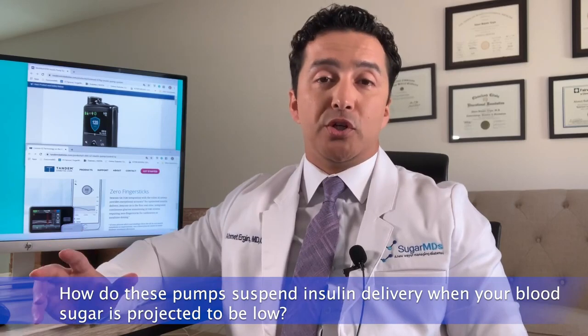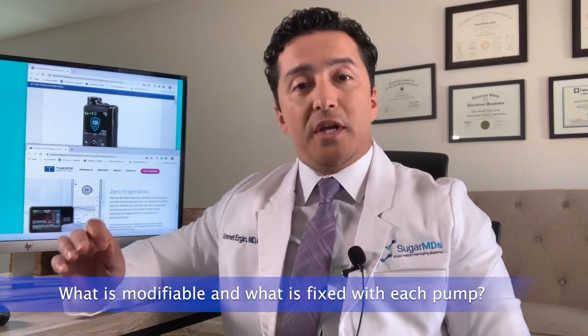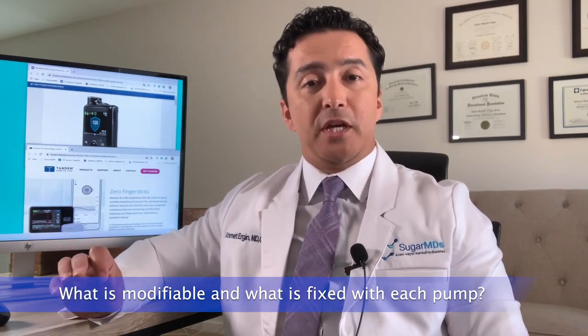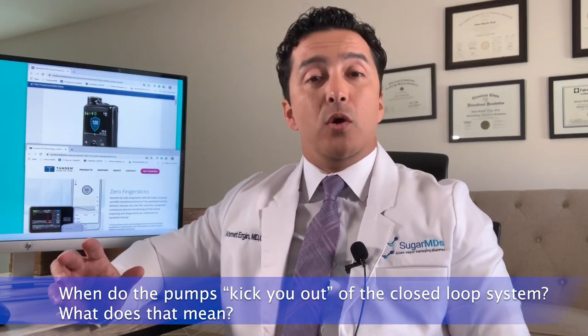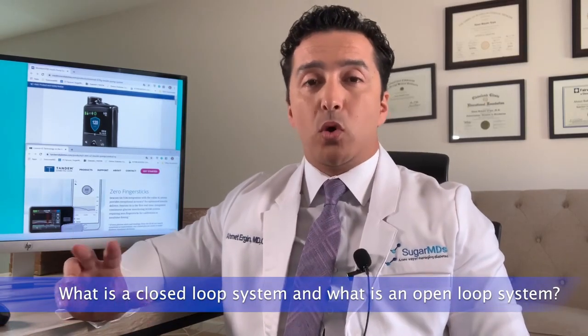Second, we'll talk about what is modifiable and what is fixed in those insulin pumps. Third, we'll talk about when the pump kicks you out of the closed-loop system. We'll explain what closed-loop and open-loop systems are. Fourth, we'll cover educational points you really need to be aware of when wearing those pumps — and that's also true for clinicians who are treating patients with insulin pumps.